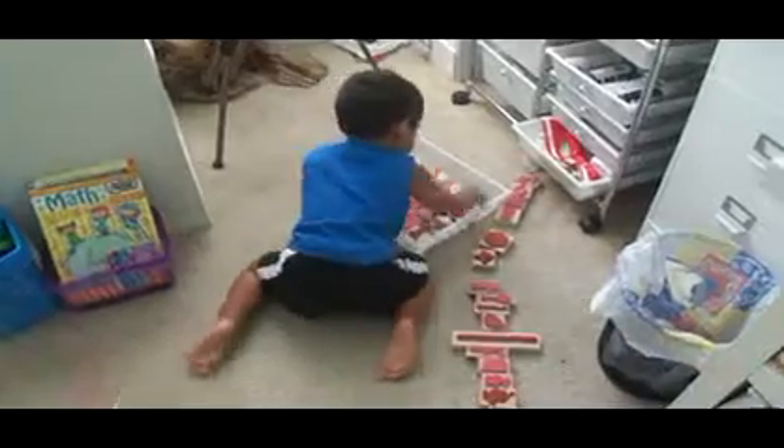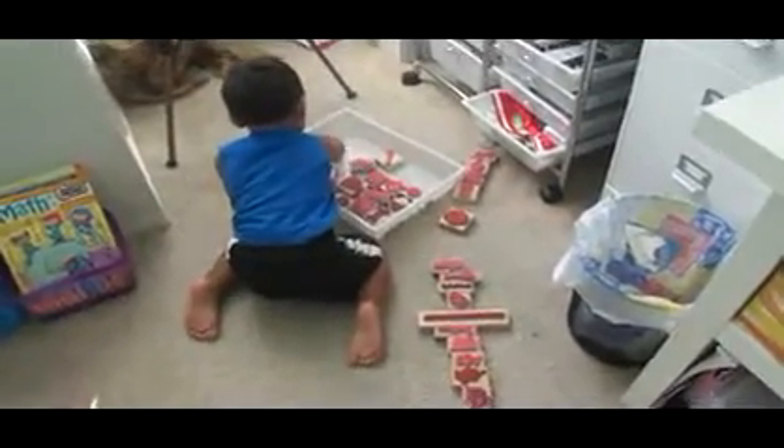This is where we spend our days. I thought I'd give you an update on how big Gio is and how much he talks.